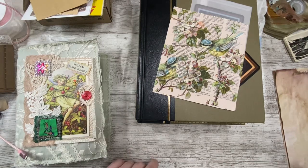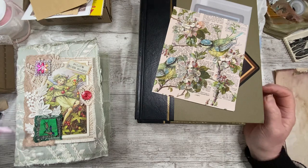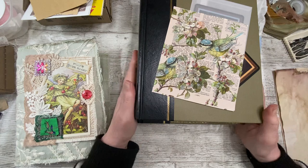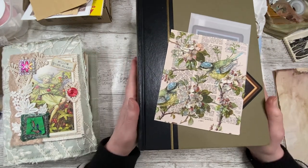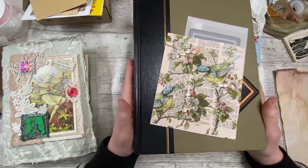Good afternoon everybody, Denise here, Denise Junk Journals UK. Thank you so much for joining me, it is lovely to have you here. Now I have recently posted a video — it should be up now — of me tidying my desk ready to do this little bit of crafting.